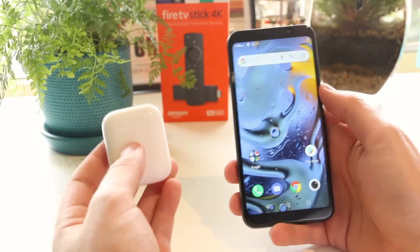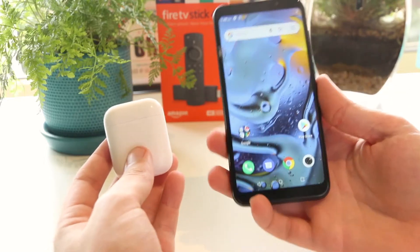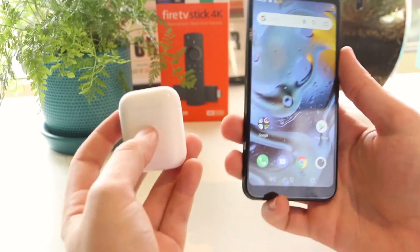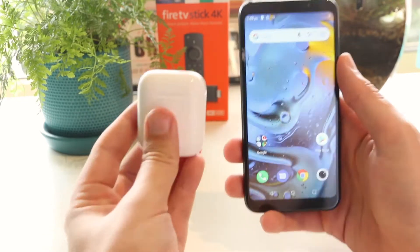Hey, what's going on everyone? In this quick video I'm going to show you how you can pair AirPods with a Samsung smartphone. And also towards the end of the video I'll show you guys an awesome method on how you can protect your AirPods. Let's get started.